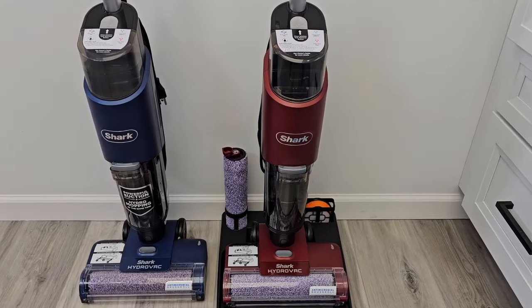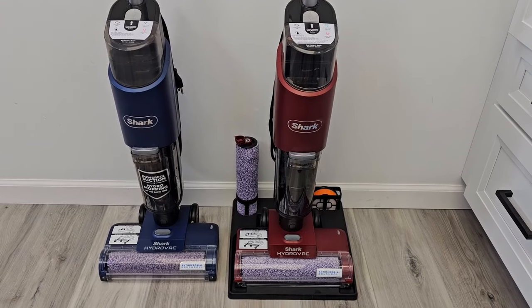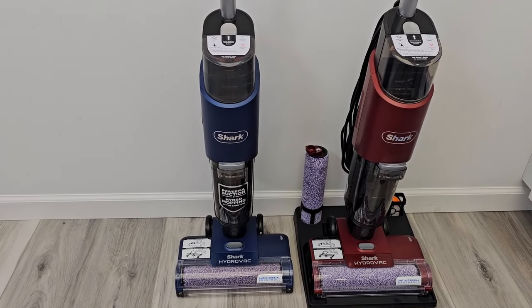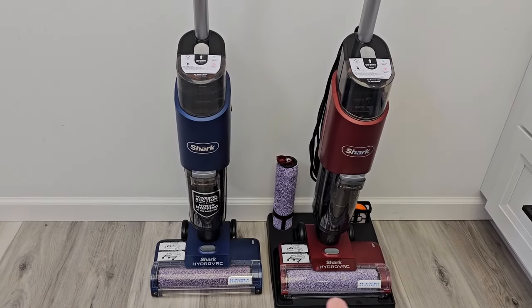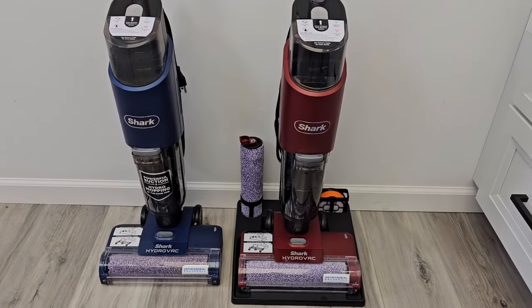I mainly saw this red one at Walmart. They're clearancing it right now for about $200 — it normally retailed for $250. The blue one normally retailed for $300 on Amazon and on the Shark Clean website. They do put these on sale from time to time, but I mainly saw this red one at Walmart.